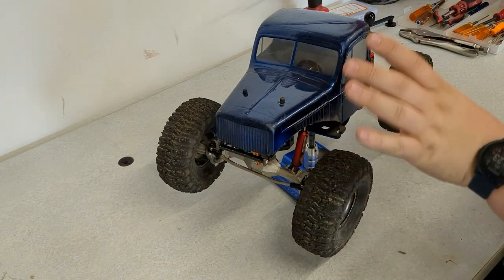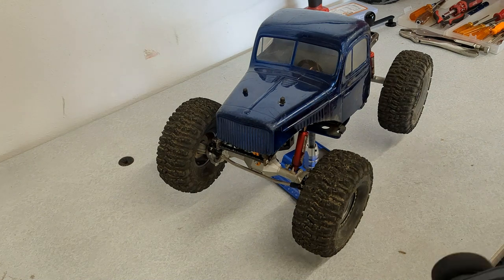The SCX-10 didn't need any maintenance. I was able to just throw a battery in it, make sure that it can steer and drive, and we're good to go.